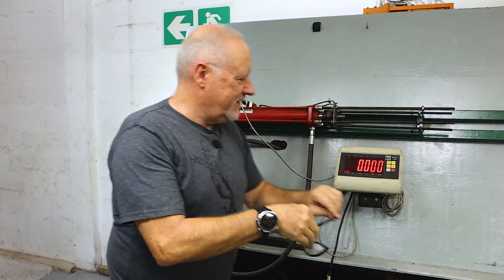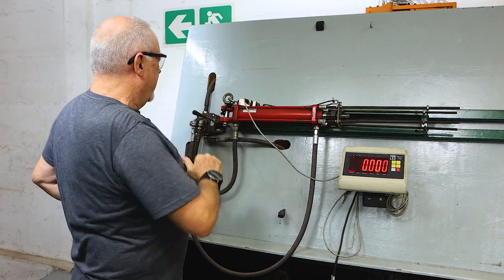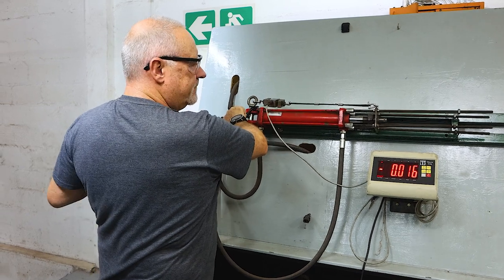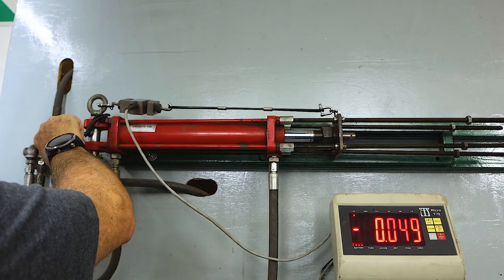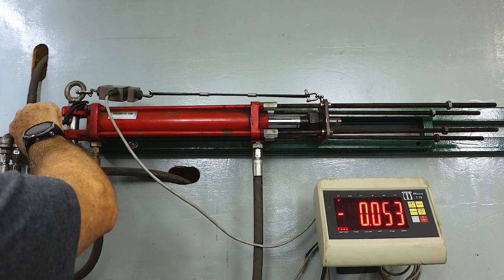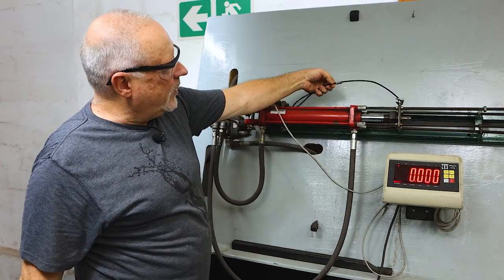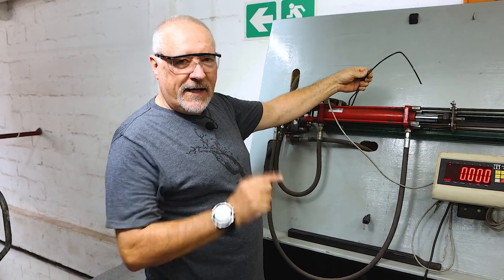Safety first. The last one was just over 300 kilos — let's see what we get today. Slipping already — it's not biting in. That's a failure. Only about 50 kilos. So lengthening the crimp and flaring the ends didn't help — I need to adjust the crimp to crimp it lower.